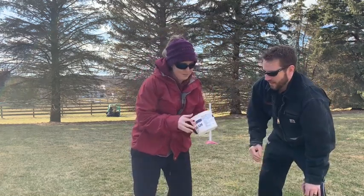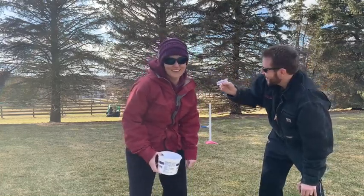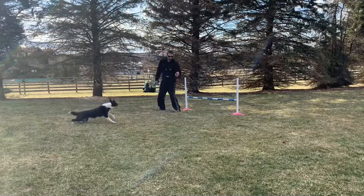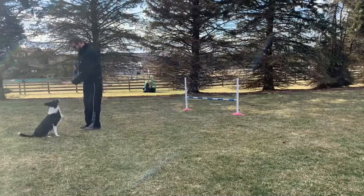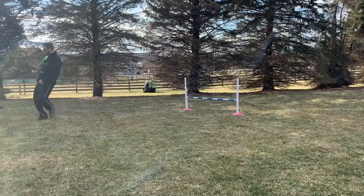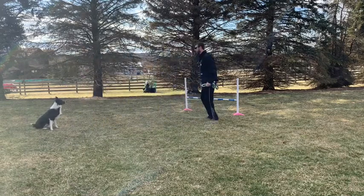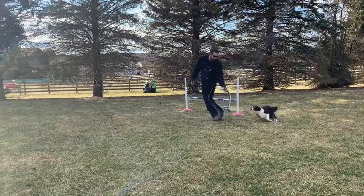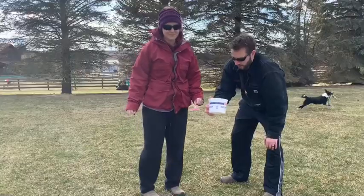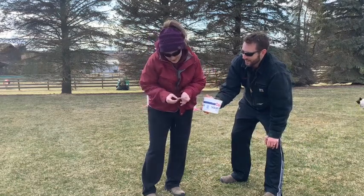Tim gets to kick us off today. There's not much left. Ketchker!